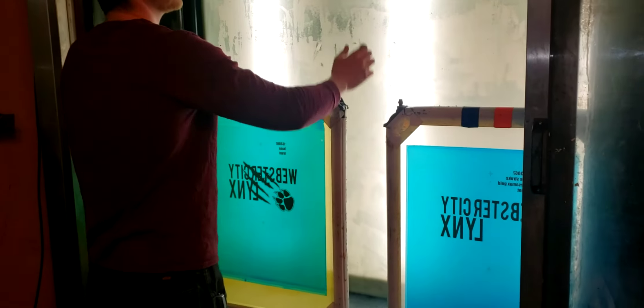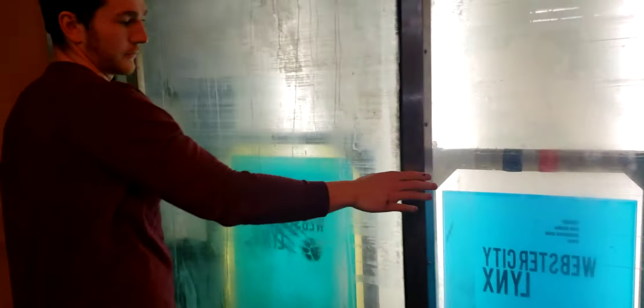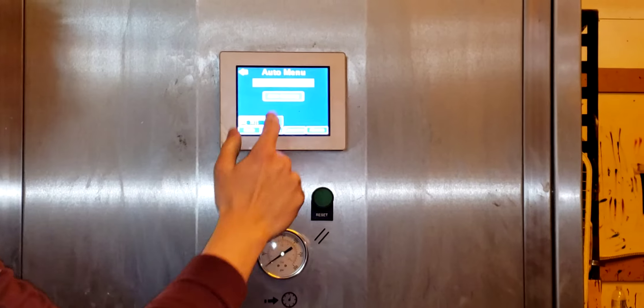We're going to make sure it is nice and secure in this inner lock over here. We're going to load those screens. We're going to make sure our adjuster is slid over on the door. We're going to go back to our main menu and start the cycle.